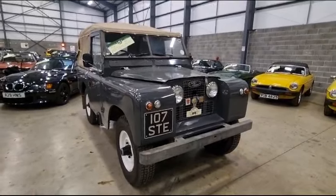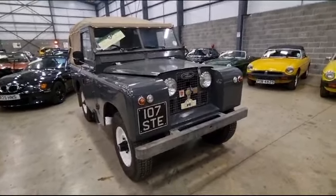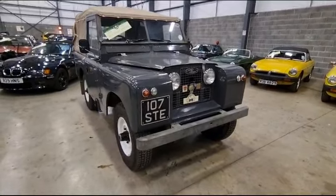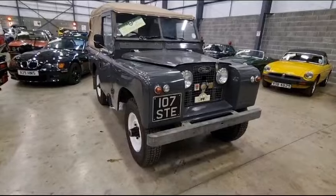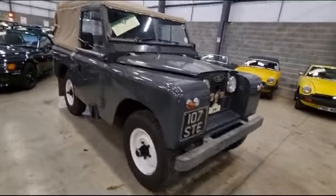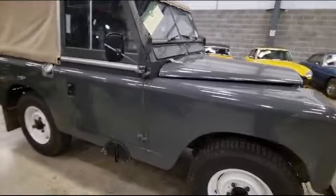Right then guys and girls, here we go. Look, Land Rover Series — now me and Mick were just having a bit of a to-do whether it's a 2 or a 2A. We're pretty sure it's one or the other. I'll have to look up and see what the differences are — someone's going to tell me — but anyway, it's a Series, I know that much.